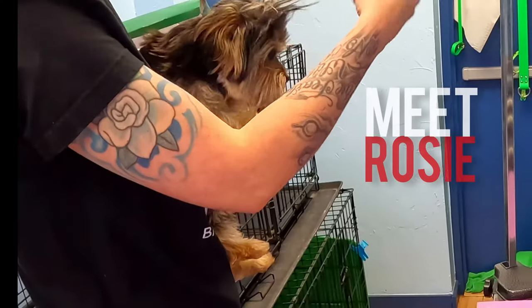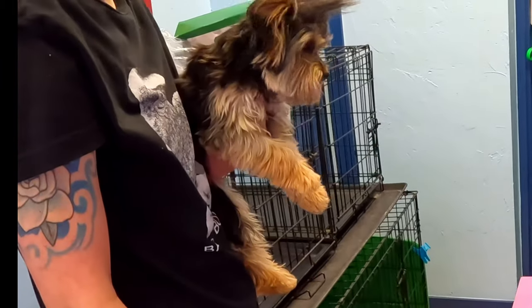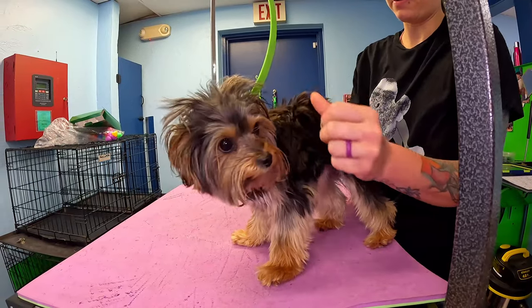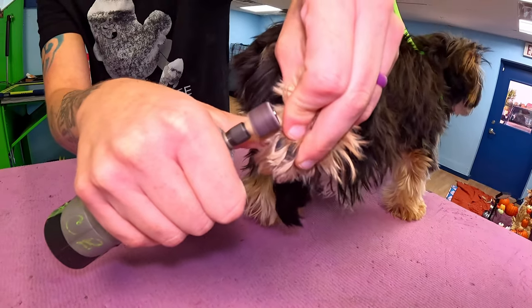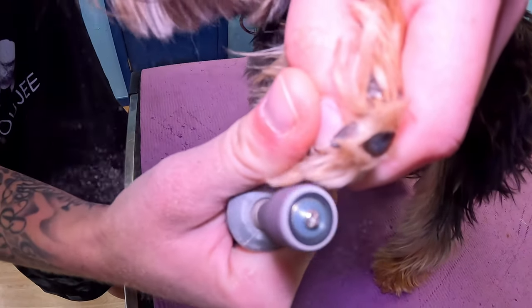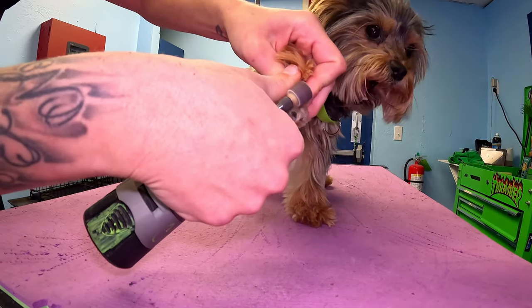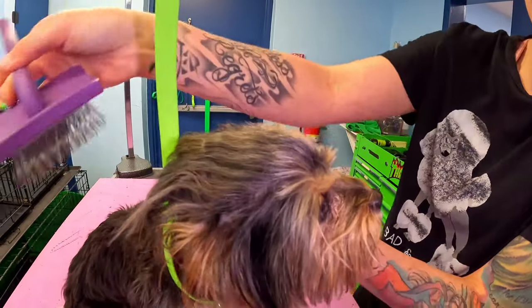Oh my god. We're going to have a nice short little cute teddy bear head. Take her nice and short. Her body looks good, but mama wants her nice and short. Mama gave me bangs — I must have been mad.